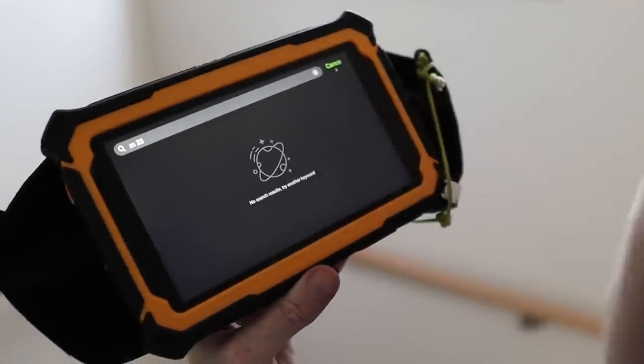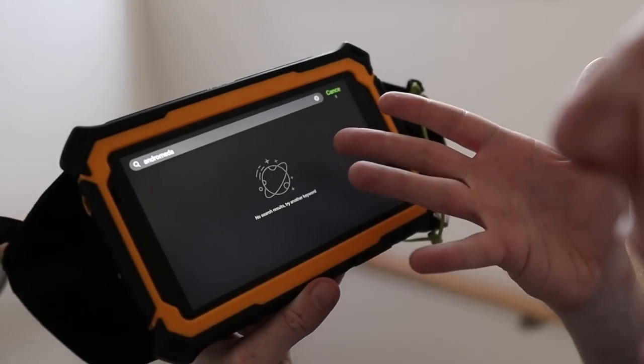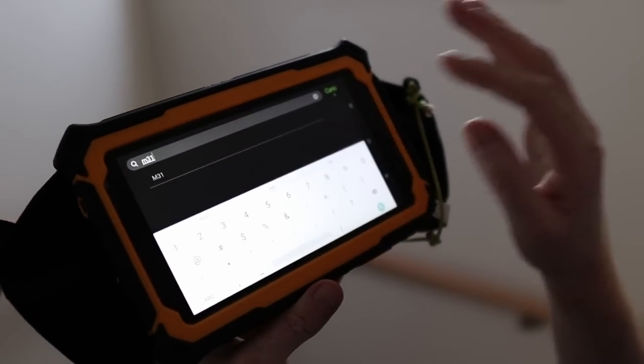The next point is that I'd like to see a better object/target search that accepts fuzzy search and common name search. Right now, if you search for 'M 33' with a space, it won't find anything; remove the space and it works perfectly. If you search for 'Andromeda' it finds nothing, but 'M31' finds the Andromeda Galaxy. That should be easy to fix, and it's important for beginners who don't know the Messier, NGC, or IC catalog names — forcing them to look up the catalog name before they can even search.